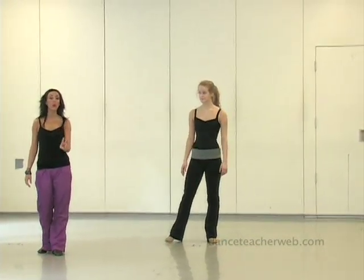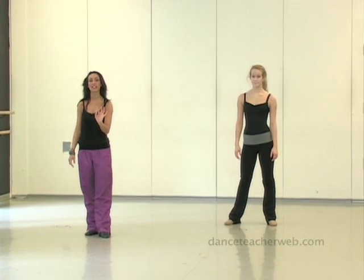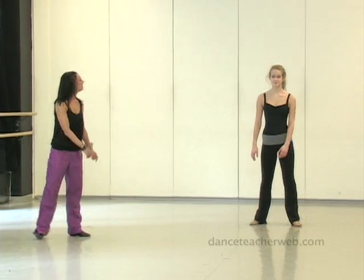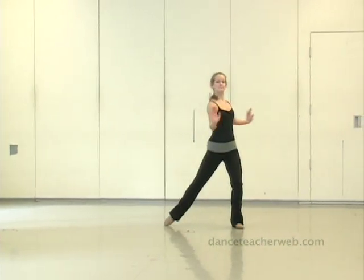From here we're going to go into two quick Chene turns, almost jumping into it — a little hot because the counts are so fast. We're going to do that right side and left side on the one, two, and three, four. Five, six, seven, eight. One, and two, three, and four. Good.